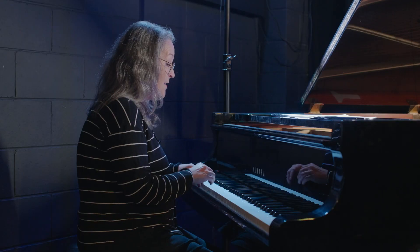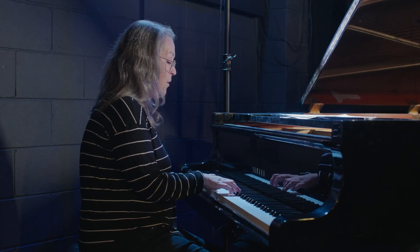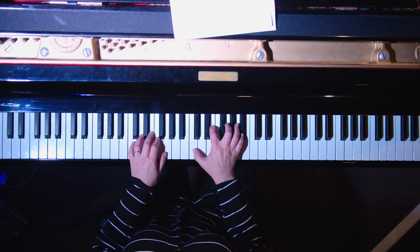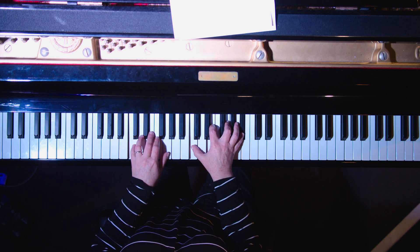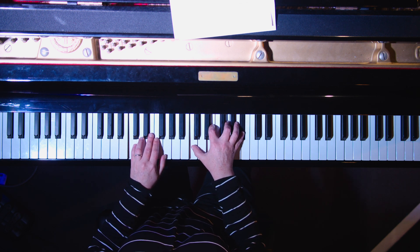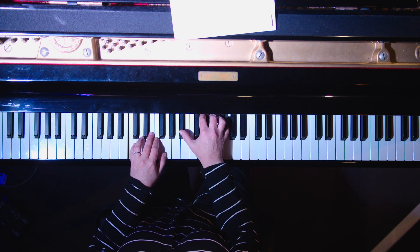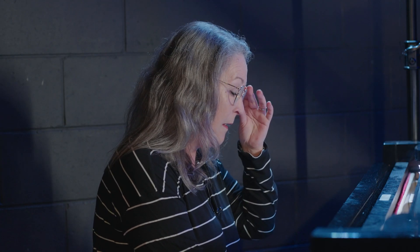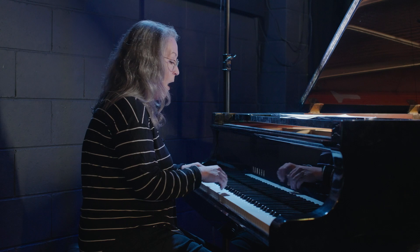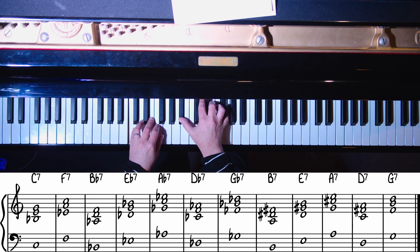Let's now change the quality of that chord and make it a dominant seventh chord. Same voicing — moving the root note down to the bottom and moving the flat seven to the bottom. So we have a 7-3-5 voicing for a dominant seventh chord. Let's play it. I won't call out the note names this time, but we're starting with C7 and off we go.